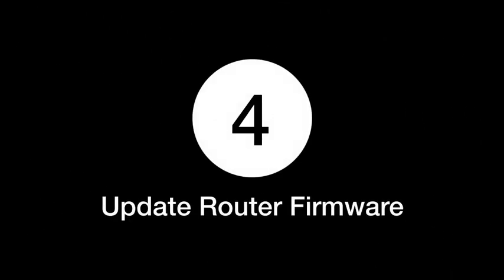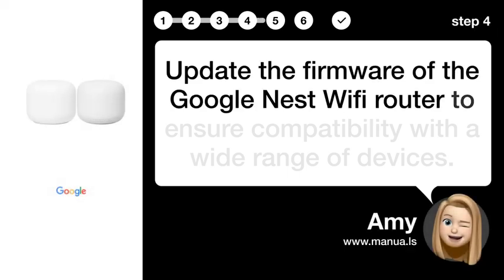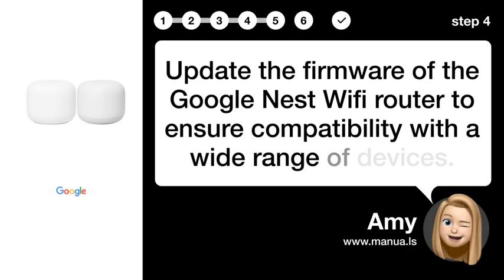Step 4: Update router firmware. Update the firmware of the Google Nest Wi-Fi router to ensure compatibility with a wide range of devices.